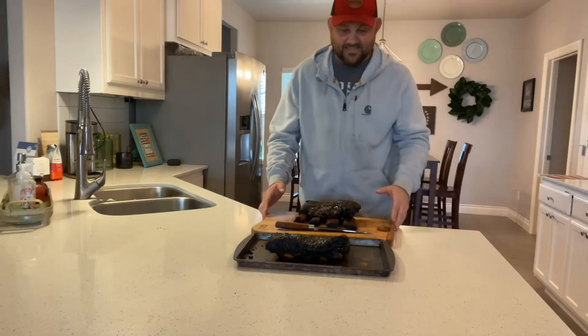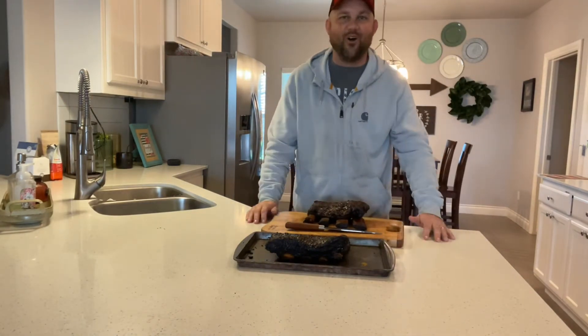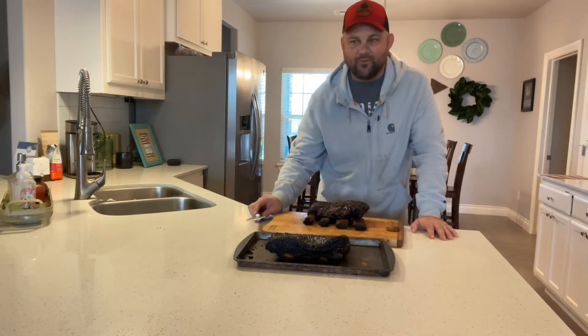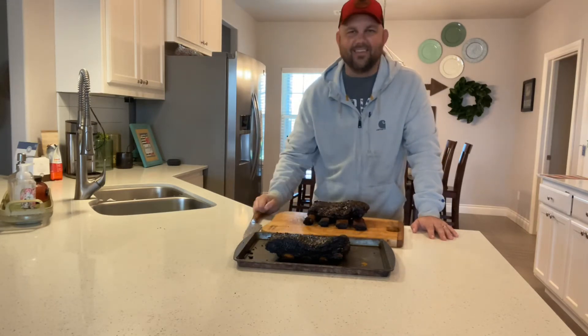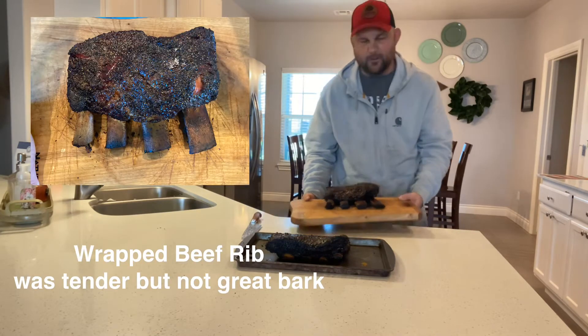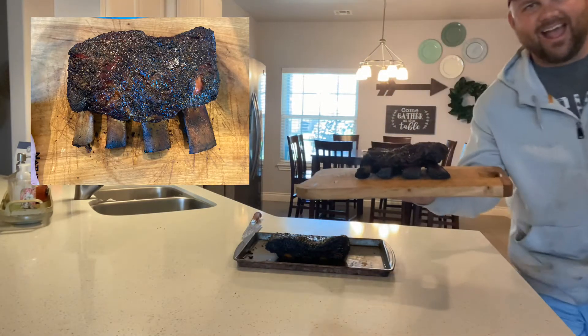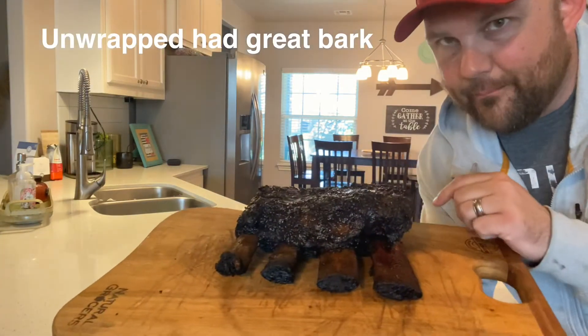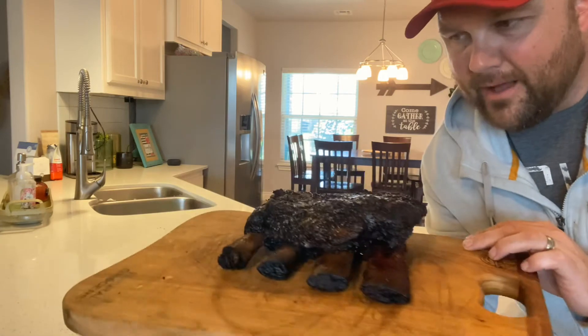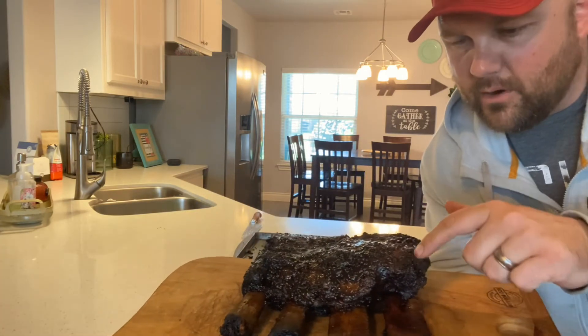Alright guys, these dino short ribs are done. They are looking so delicious. We're going to save one for a set of friends tonight and then the other we're going to eat right now for my family. I'm going to bring you in close so you can see this — look at this, my friends. The bone is just looking incredible. That crust, that bark. We are going to push down on it.